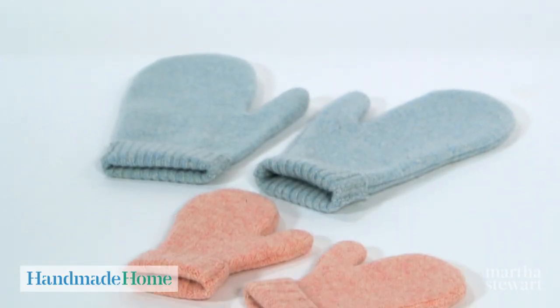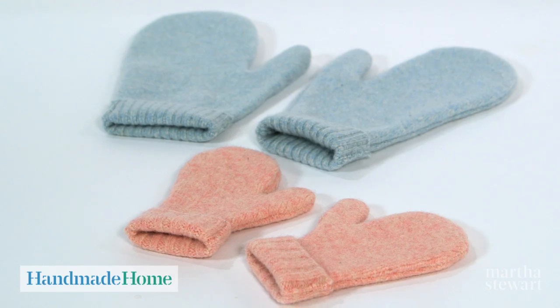Hi, I'm Kristen St. Clair, crafter at Martha Stewart Living. If you have a sweater you accidentally threw in the wash and it shrunk, don't throw it away. You can repurpose it to make a pair of cozy mittens.